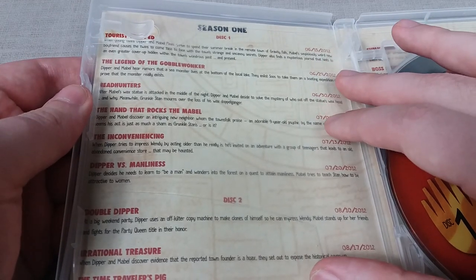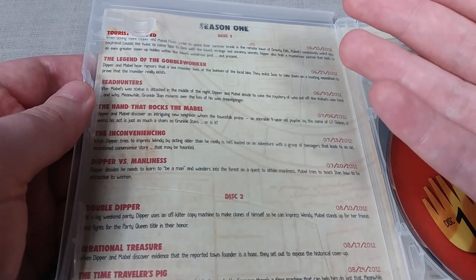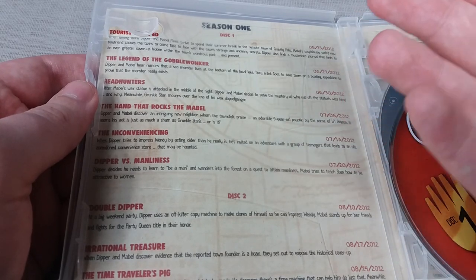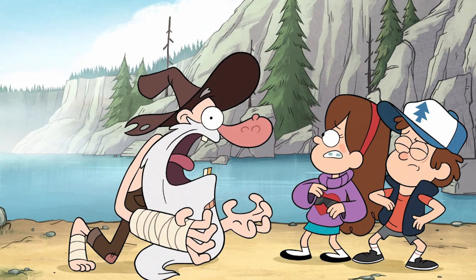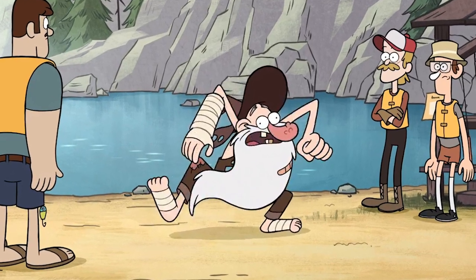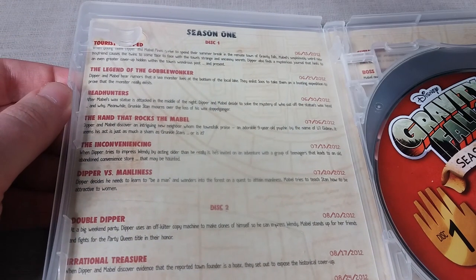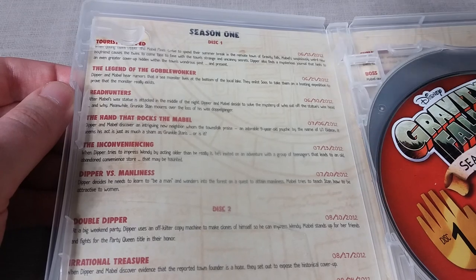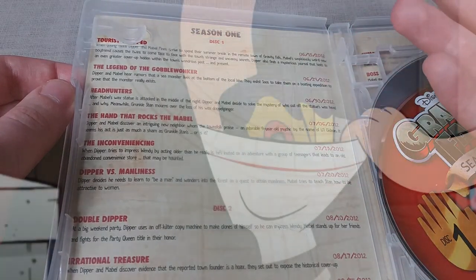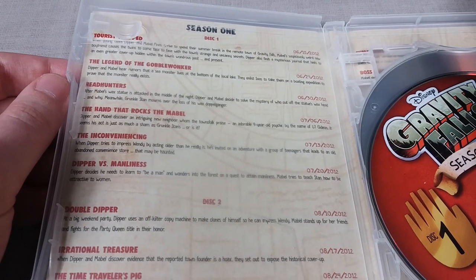Next is The Legend of the Gobble Wonka, which was genuinely one of the funnier episodes of the first season and one that really drew me into the show. Dipper tries to prove the existence of this Gobble Wonka creature, basically an aquatic myth monster. This brings us to the character of Old Man Magooka, who is absolutely hilarious and definitely one of my favourite characters from the entire show. The visual gag of Dipper having so many cameras on hand was one of the most memorable jokes going into this series.